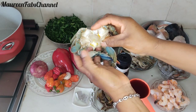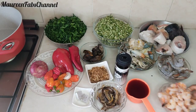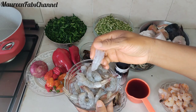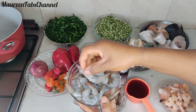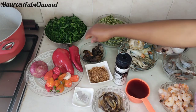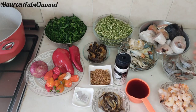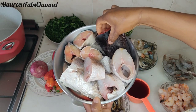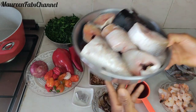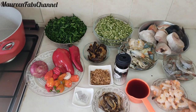Everything is well cleaned. If you are new to my channel, kindly subscribe, hit the like button, and don't forget to turn on your notification bell so you'll be the first notified when I upload. I also want to thank all my returning viewers for your love and support. Without further talk, let me get this video started — I will put the ingredient names in the description below.